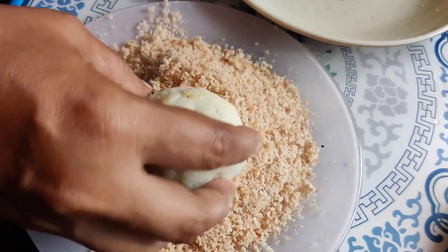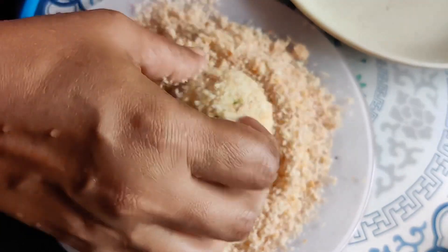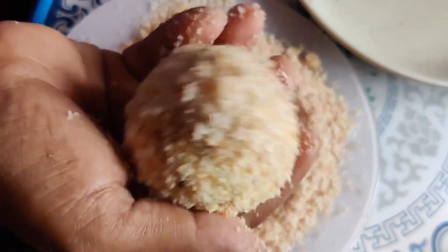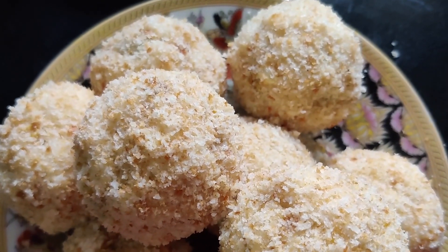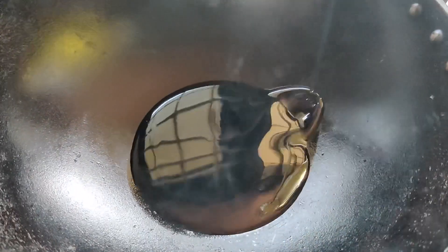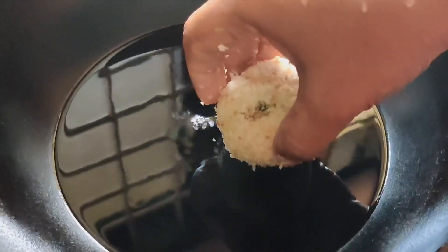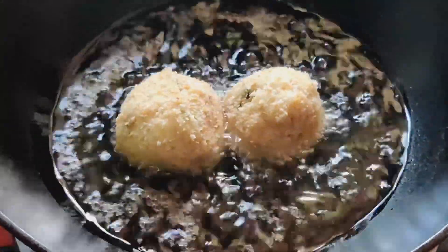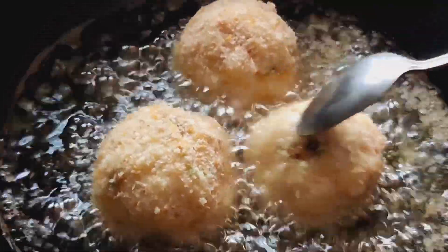This is the breadcrumbs — we need to separate the breadcrumbs for coating. Let's put the oil in the pan and place the balls in the pan. We'll fry it on a low flame because we have masala in the pan.